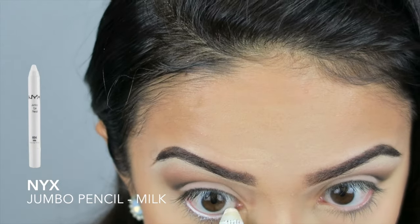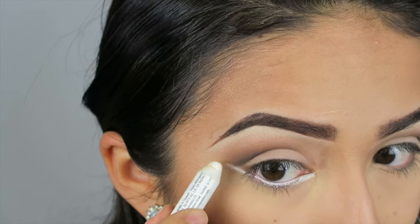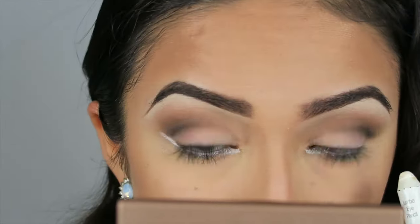Now we are going to line our waterline using any white eyeliner, and I am also applying it in the inner eye and extending it beyond like I would wing my liner. And then we are going to blend it out using our fingertips to sort of soften it up.